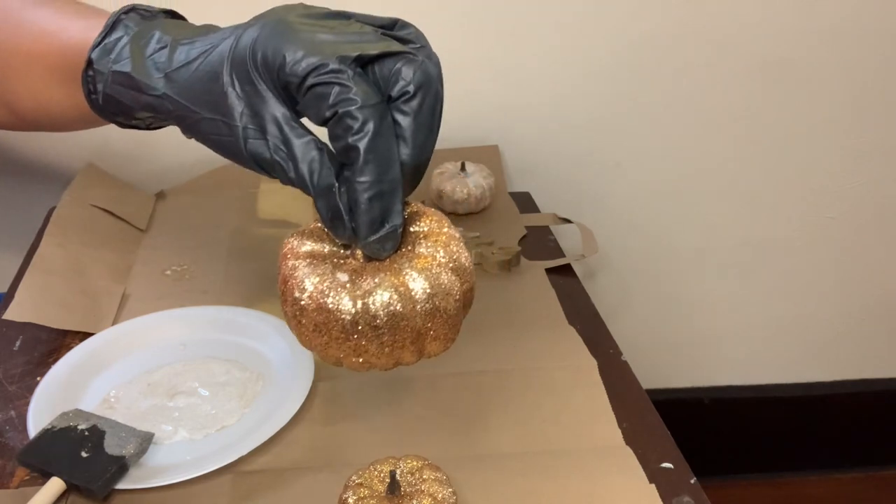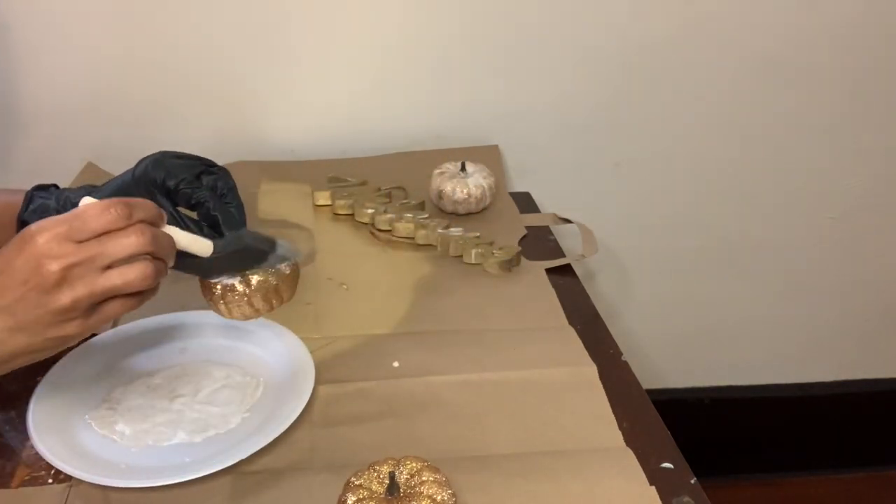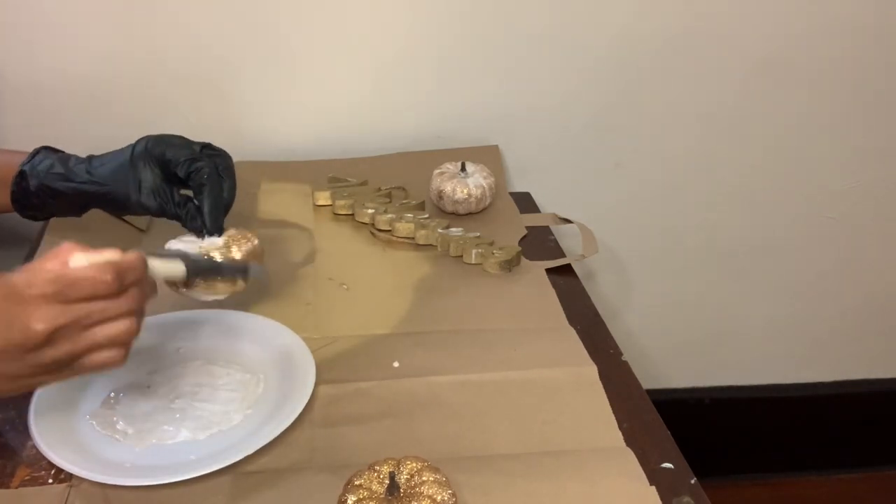Since the gold glitter on my pumpkin does not quite match with my gold glitter in the tube, I'm going to be using that same mixture to cover all three of my pumpkins.